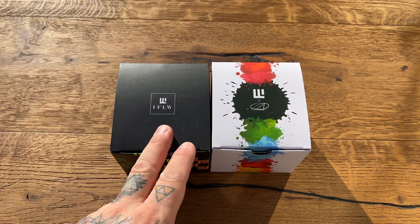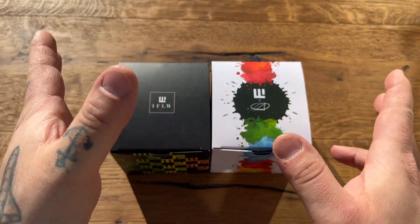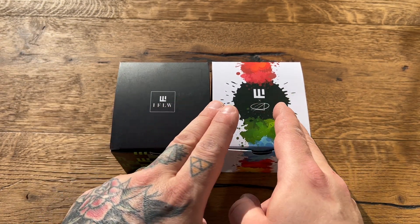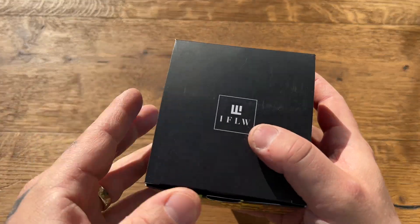I already unboxed the watches — I just couldn't wait. Here they are: black box, white box. I'm wearing the Tudor Ranger today, still loving it. I'm going to show you the one I like least first, then the one I like most. The white one is the one I like least, even though I really like them both — I love the black one. By the way, this is a sponsored video; they sent me both watches to keep. My opinions will not be swayed by the sponsorship.